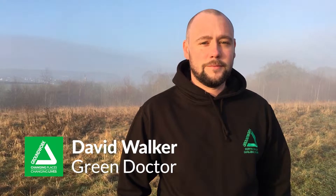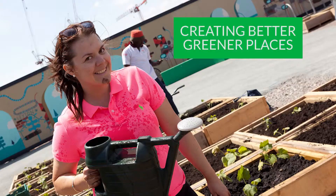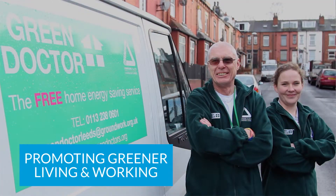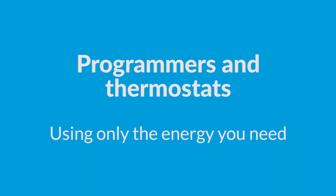I'm David Walker, an energy efficiency expert known as The Green Doctor from Groundwork, the community charity with a green heart. Today we're going to talk about thermostats and programmers. One of the quickest and easiest ways for you to save money at home is to make sure that you're using your programmer and your thermostat right to get the heating level just right around all the different areas of your home.